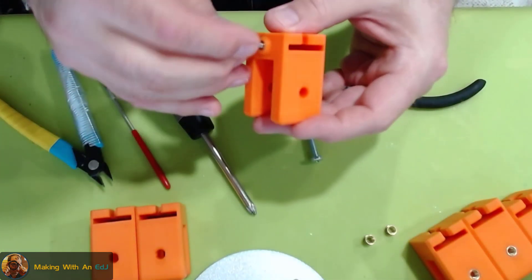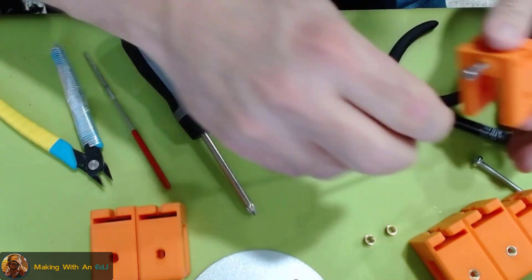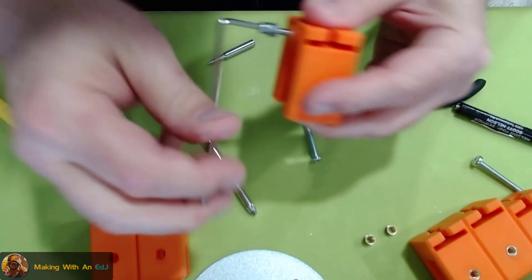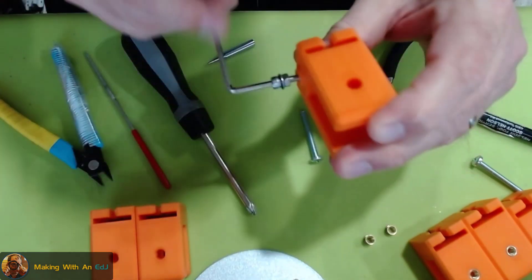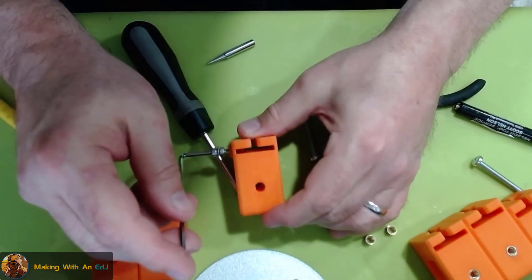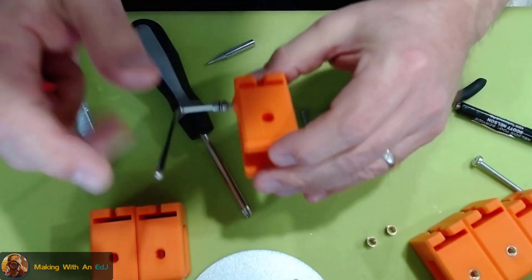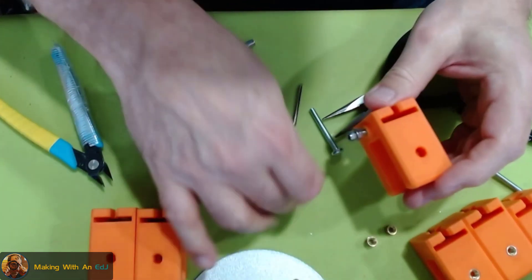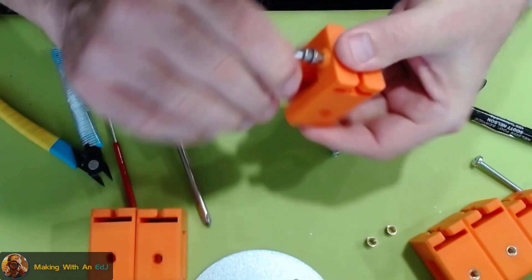This one uses an M4 instead of M5, so I have to use my hex key. It's going through even with the interference from the plastic — the screw is pushing that bit of plastic out of the way. I'm going to drive it through and back it up. I think this is going to work great.